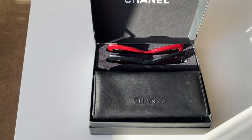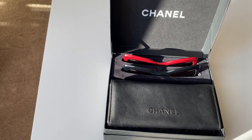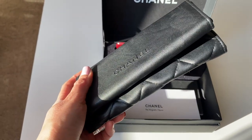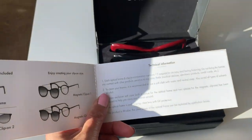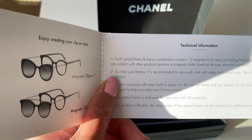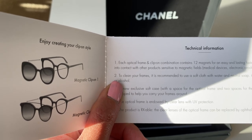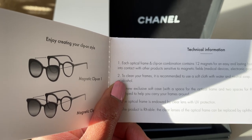And as you can see, there are three compartments, and in those first two you will find the clip-on sunglasses. I have the red and the black, and here's the leather case. Under the technical information booklet, it says each optical frame and clip-on combination contains 12 magnets for an easy and lasting fastening. Do not bring the frames into contact with other products sensitive to magnetic fields, medical devices, electronic products, credit cards, etc.